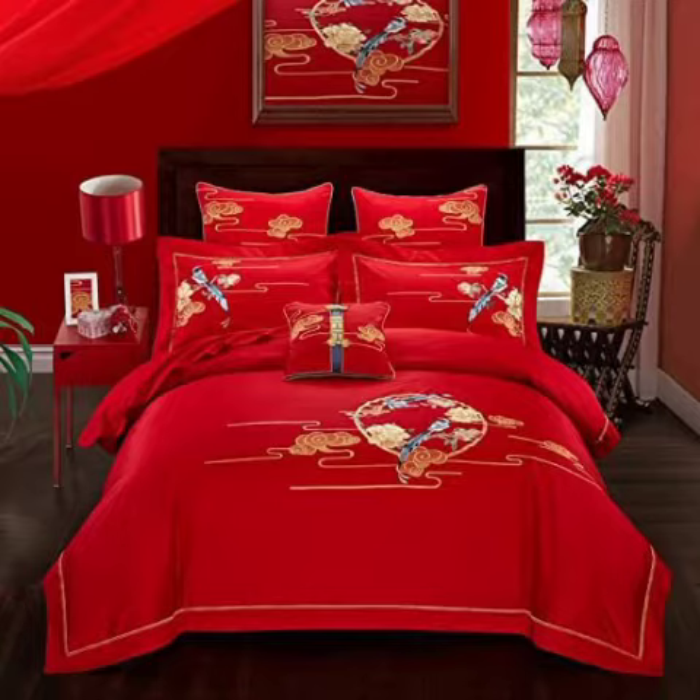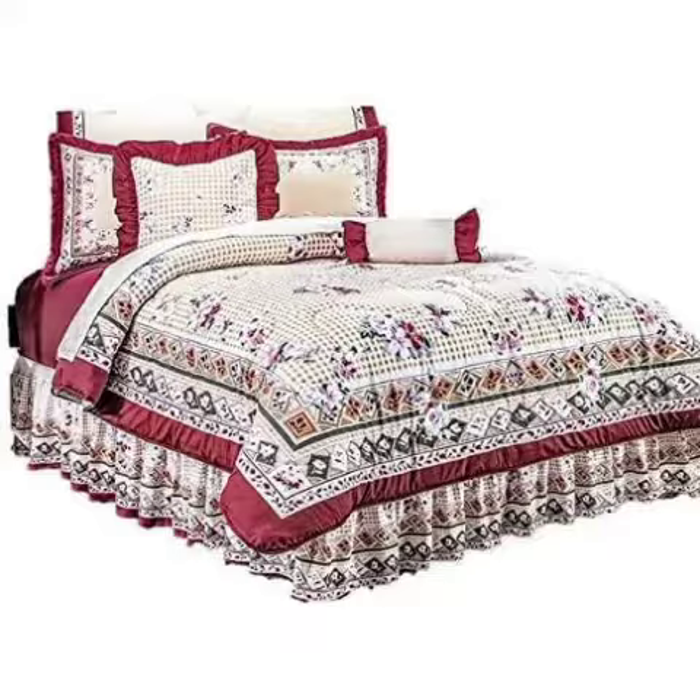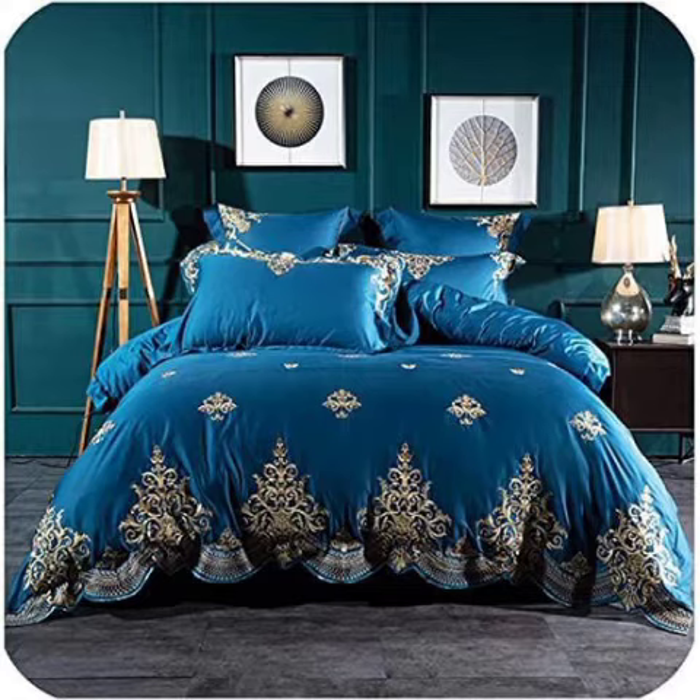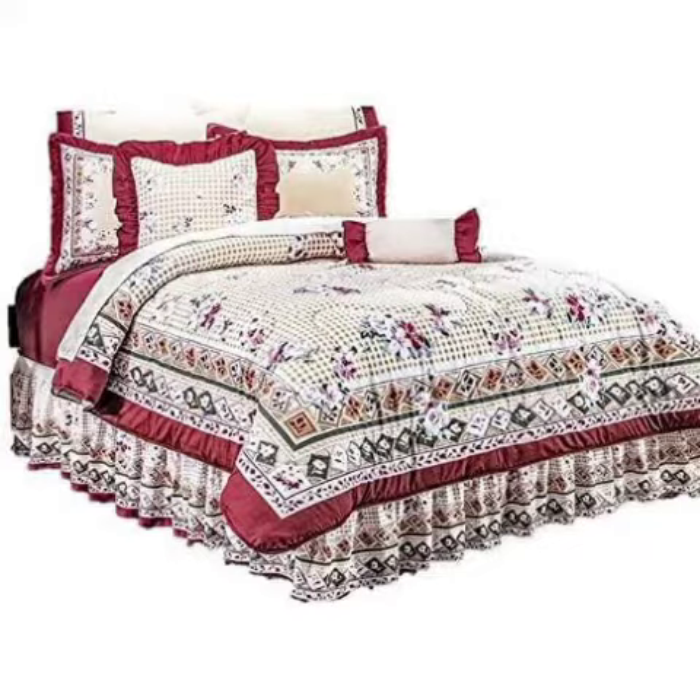You can easily build this bed sheet and see it easily. If you don't build it, you can also show an expert to build it. The entire design is very important. The embroidery is very important. The handwork is very important. Look at the red colors.